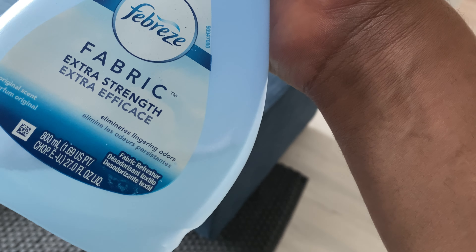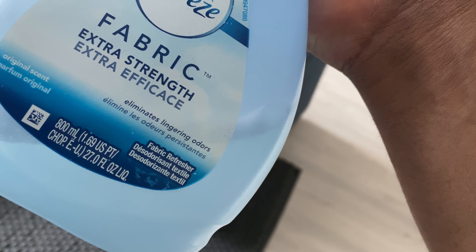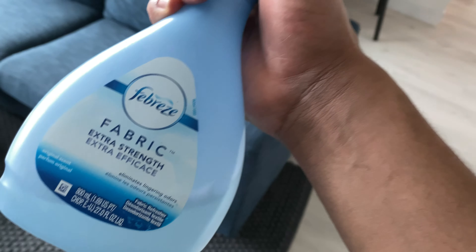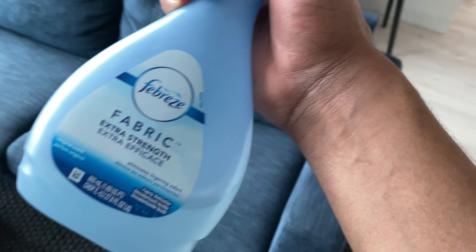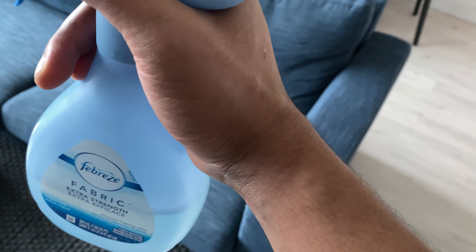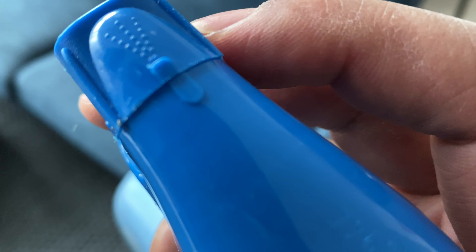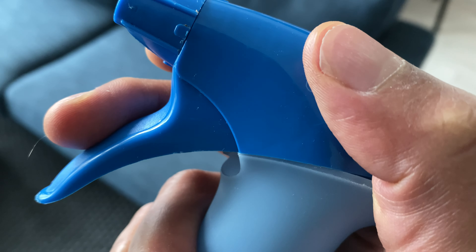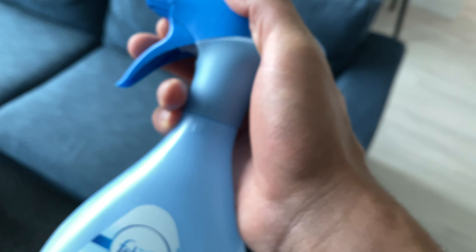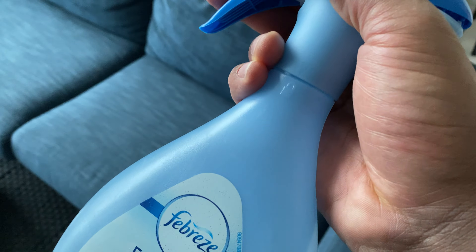This is Febreze fabric refresher extra strength — I'm going to show you how to use this on a couch. I have a bottle right here, turned to the on position on the nozzle. You can turn it off by turning the nozzle to the side. It's currently on and I'm going to show you how to Febreze a couch to get odors out and eliminate smell.